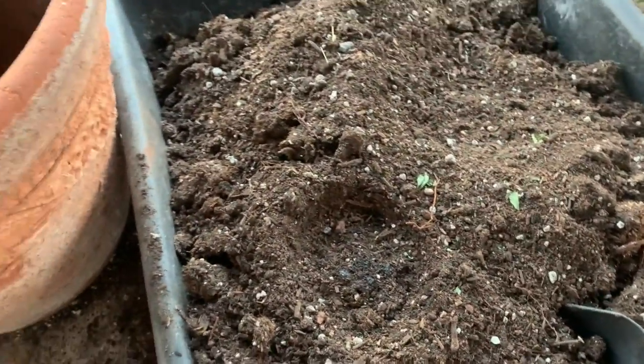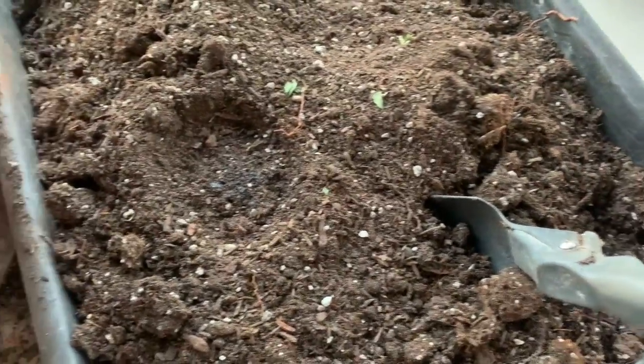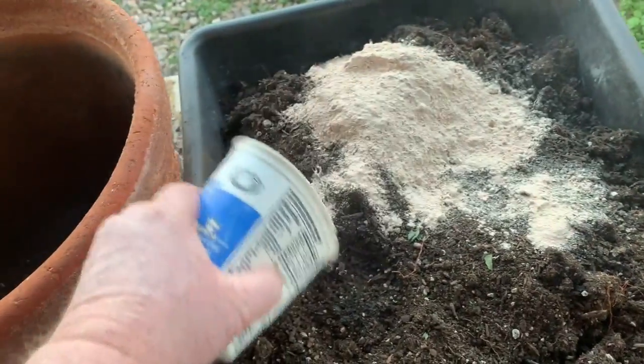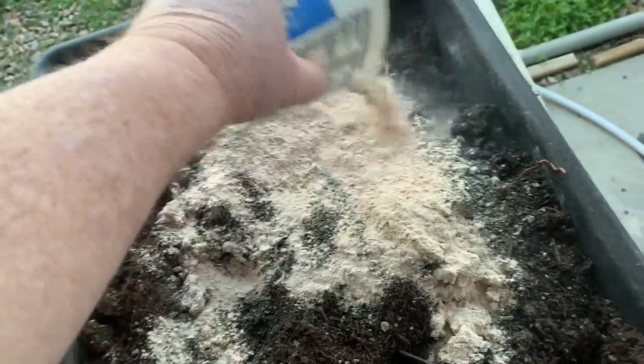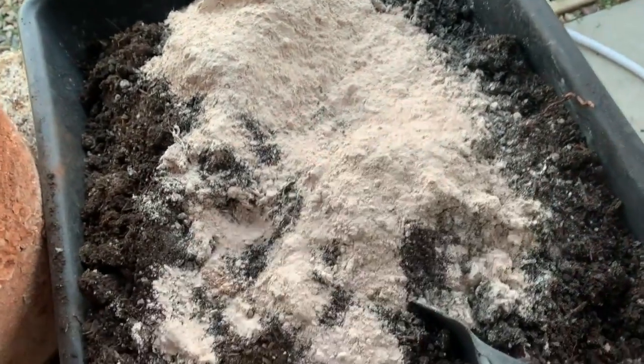First thing I'm going to do is I took the dirt out of this pot and put it in here along with some other dirt. Then I'm going to take some azomite — just a rock dust. You can probably get rock dust from a local quarry, if you have one. I don't know if we have one here in Phoenix or not.